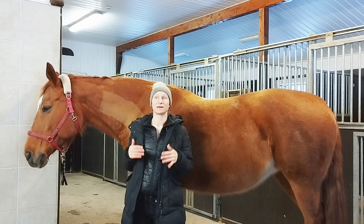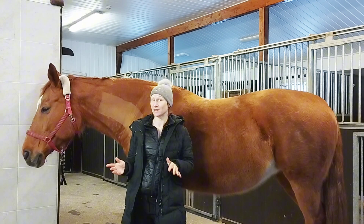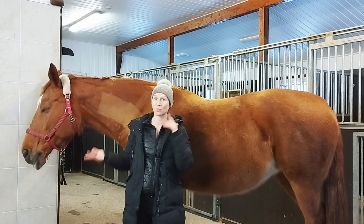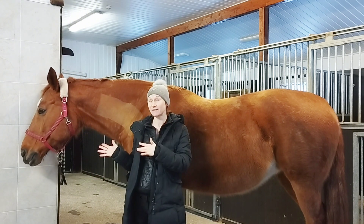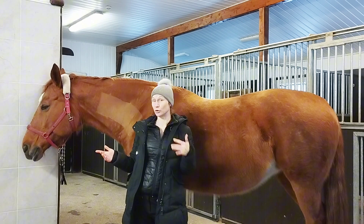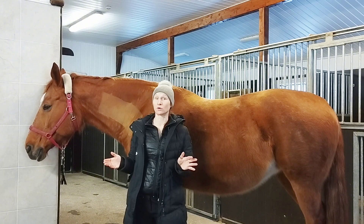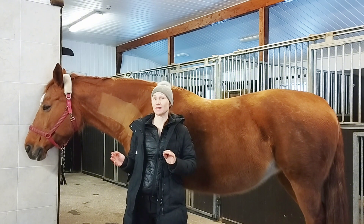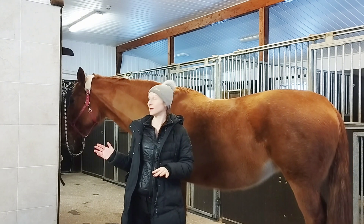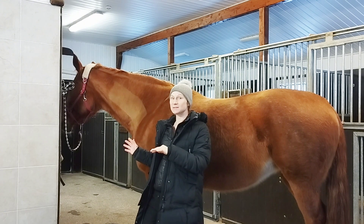A lot of riders think that if you just get the horse's head down and you get the neck round, then the horse is working correctly — but that might not be the case. We definitely want the neck round, but we also want to be thinking about the whole horse. If the neck is round and the head is down, it doesn't still mean that the horse is working correctly, and especially if you force the horse's head down, that can have a very negative effect on the horse — especially on the horse's cervical spine.